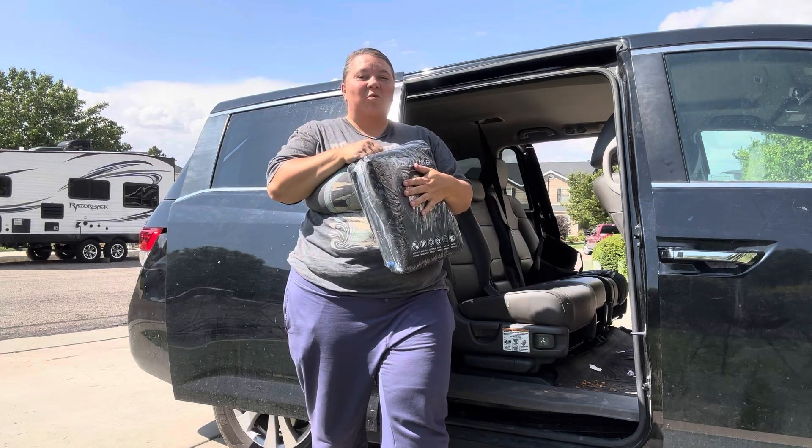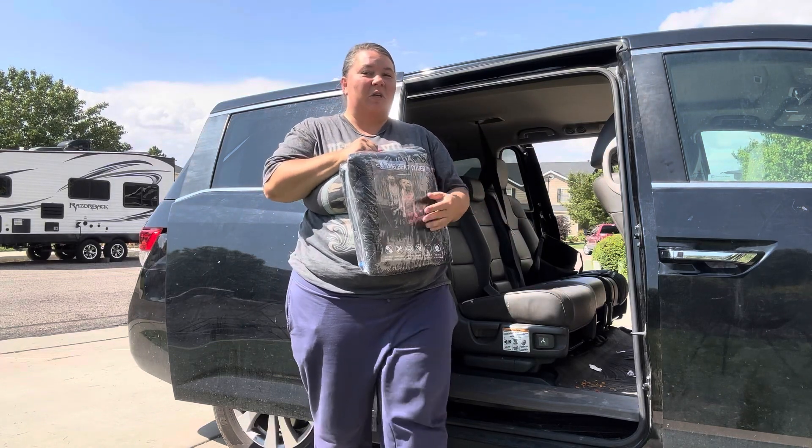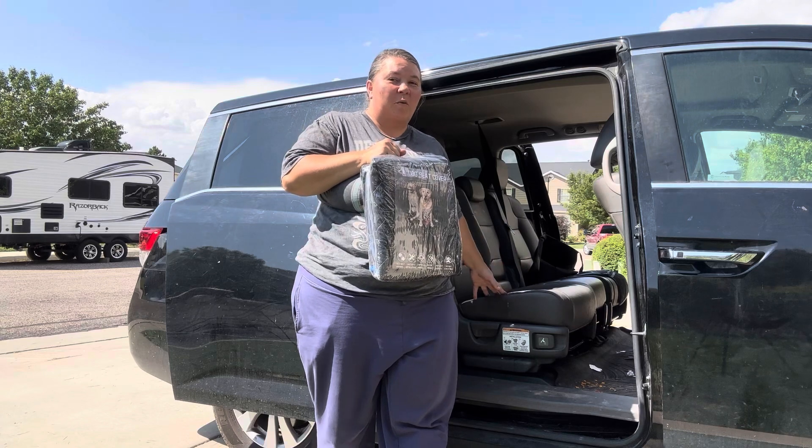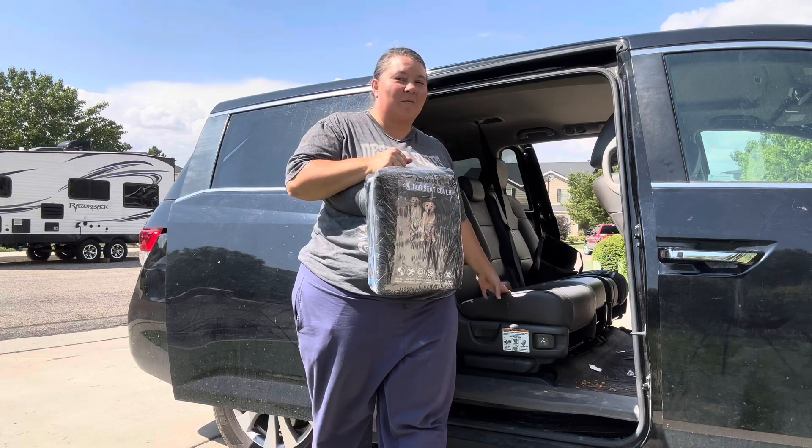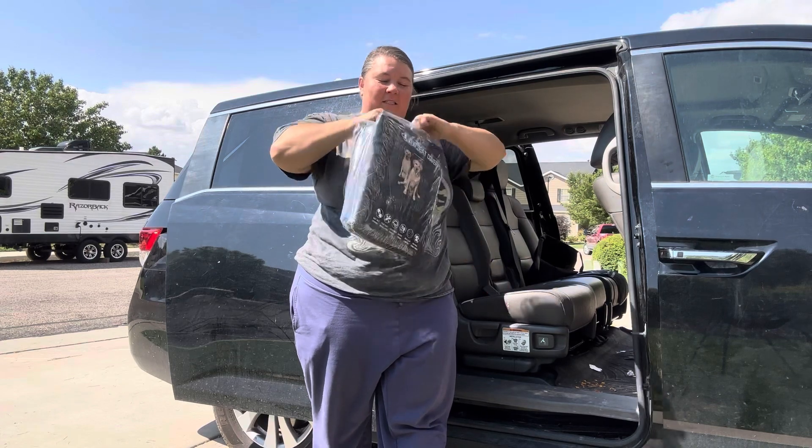Hey, you guys. We are so excited. We just got this dog car seat cover. It's going to protect our seats for when we put our dog in here, so I'm not going to have to worry about her scratching them up. She's going to be safe and protected on it. Let's check it out.